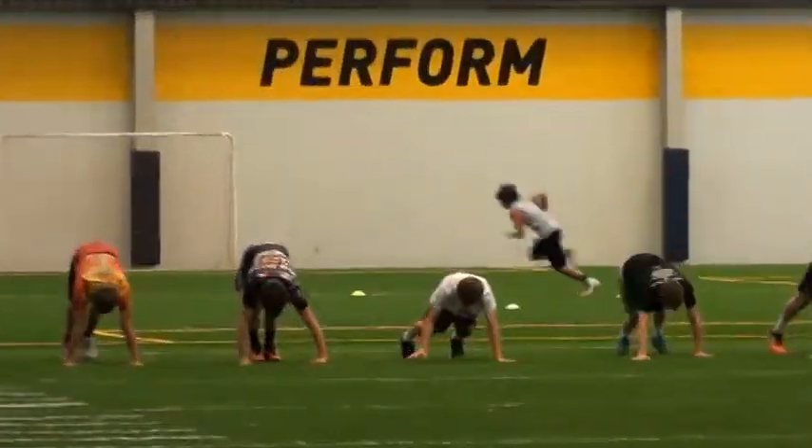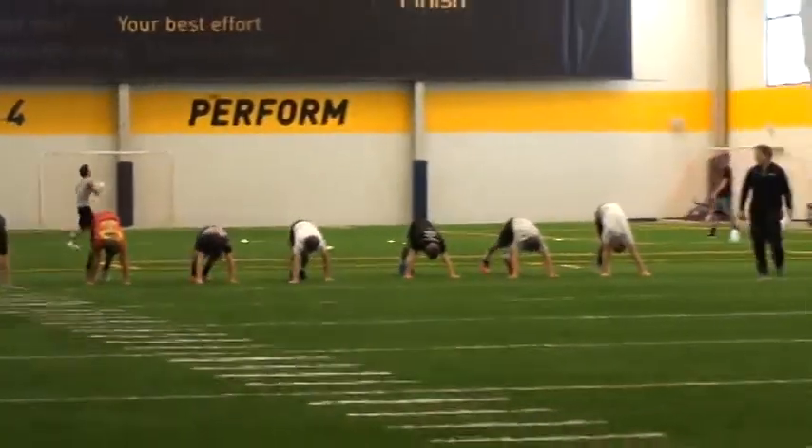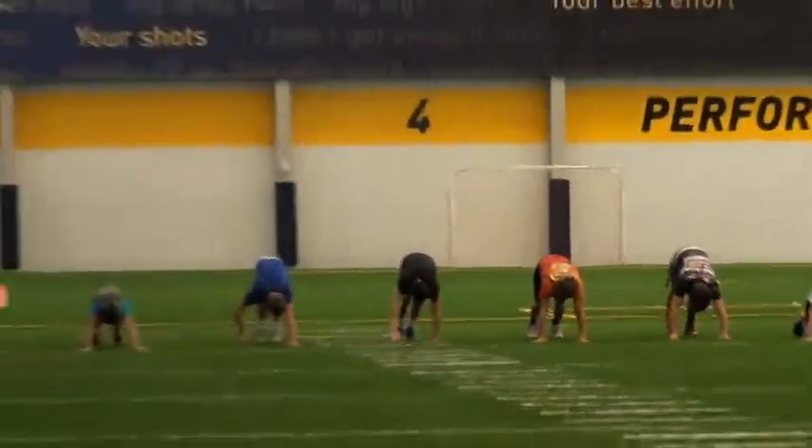So they just did foam rollers, and then they did trigger point work with baseballs. They're done with that. Now they're just going to do the rest of the dynamic warm-up before they start working on their 20s and their 300 times.